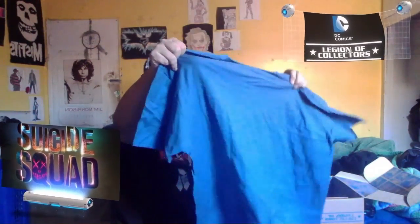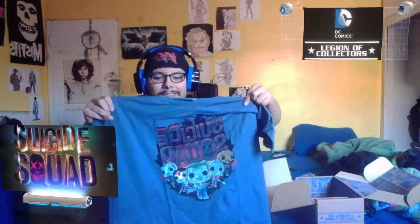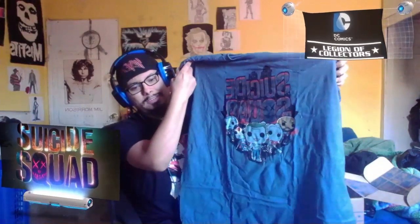Oh look at this — a comic of the Suicide Squad, you can see Harley on it. And a t-shirt — let's see — a t-shirt of the whole squad. Check that out! You can see the Funko Pops of them: Joker in the center, Katana, Rick Flagg, Deadshot, and Harley.